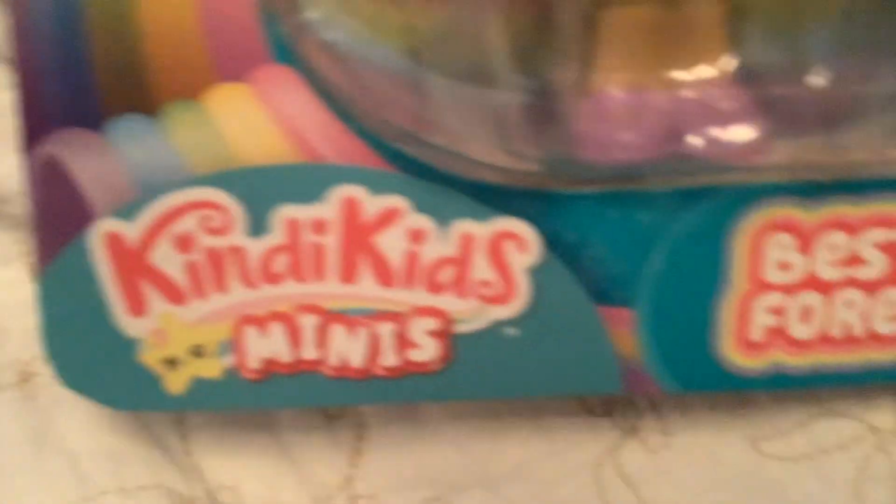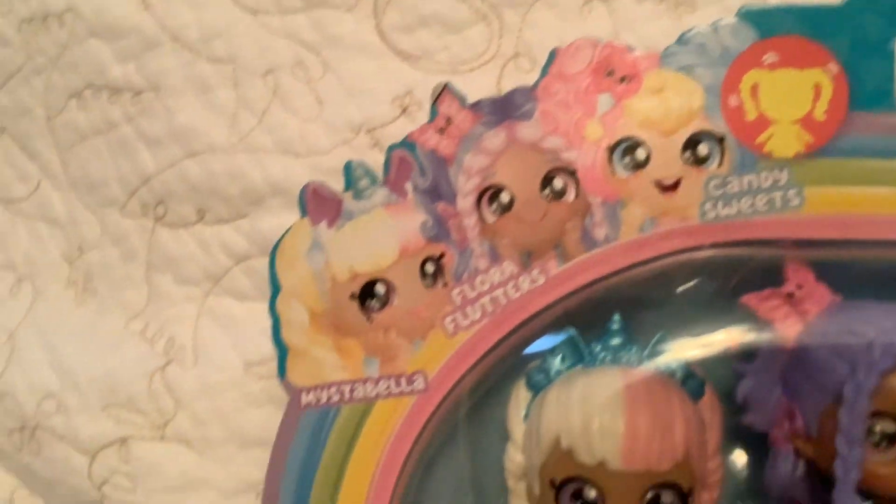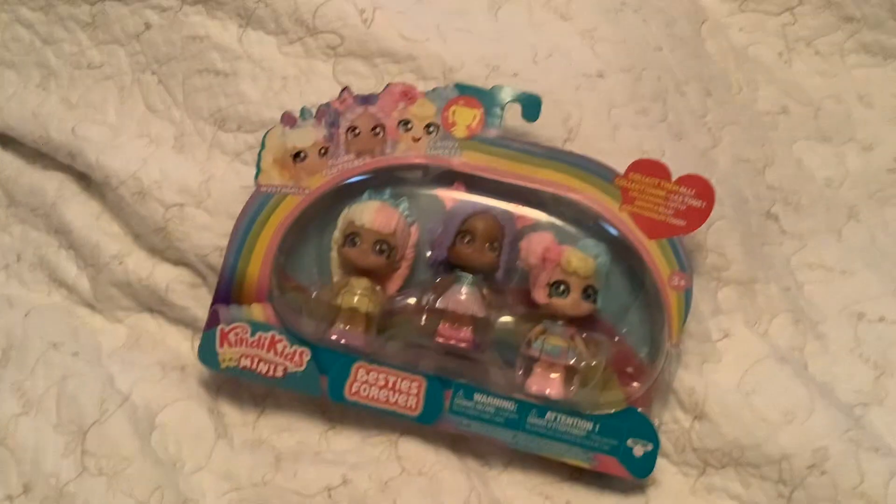So as you guys can see, it says the Kindy Kids logo and it says Minis, it says Besties Forever. You can see the doll's names right there: Missabelle Floral Flutters and Candy Sweets. And then it says Collect Them All, and it's ages 3 and up. It's made by Moose Toys, and it says Warning, Choking Hazard — not for children under 3 years because this does contain small parts.